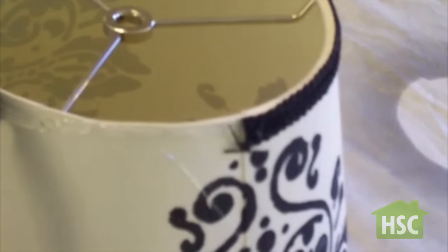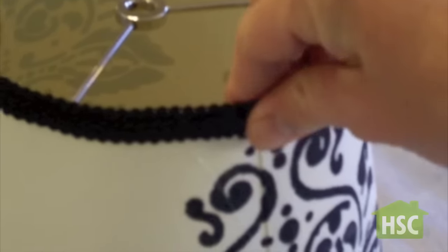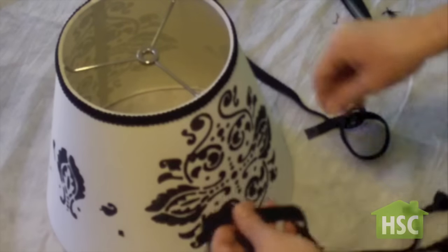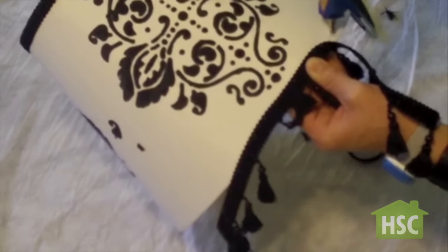Just snip off the end with a pair of scissors. I found this upgraded ribbon with tassels on the end for sale for $2 a yard. This will add charm and the finishing touches to your lamp shade.